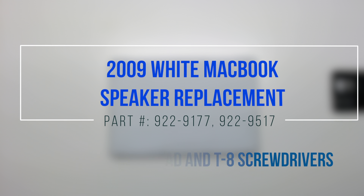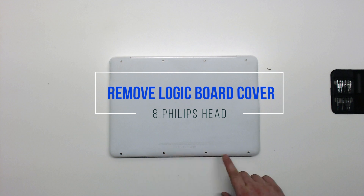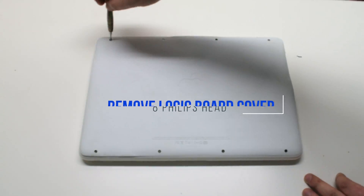2009 white MacBook speaker replacement. Start by removing the eight Phillips head screws that are holding down the logic board cover.